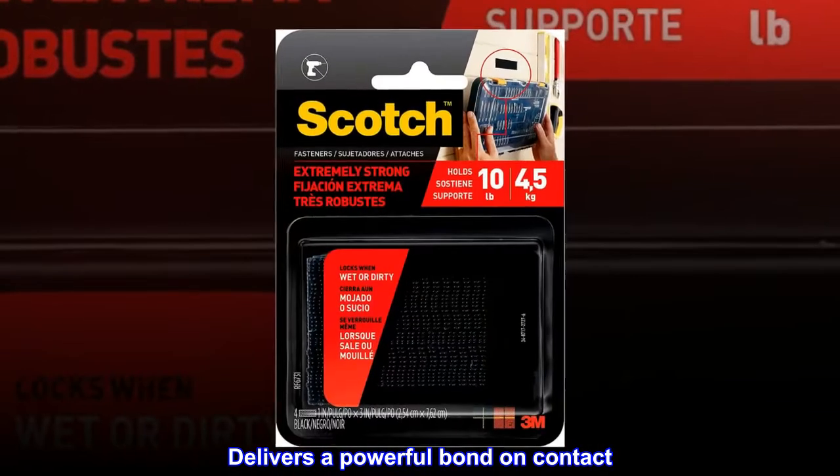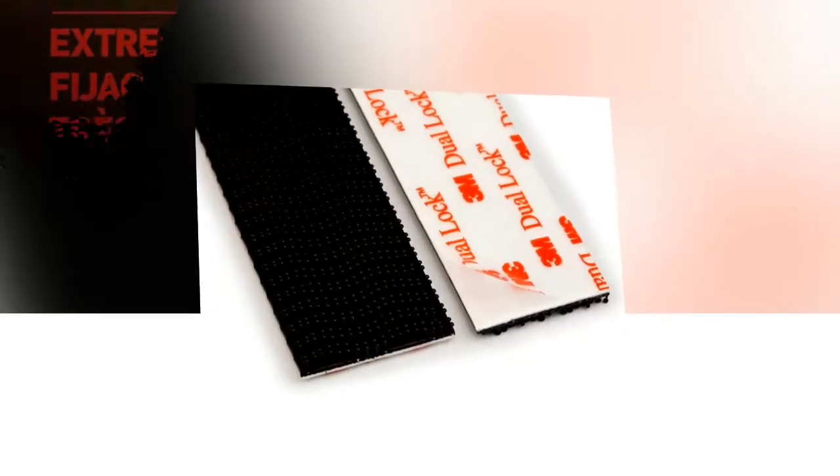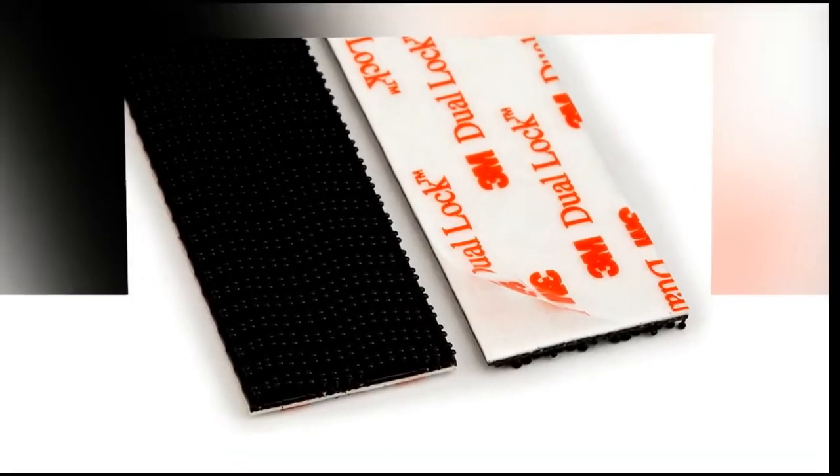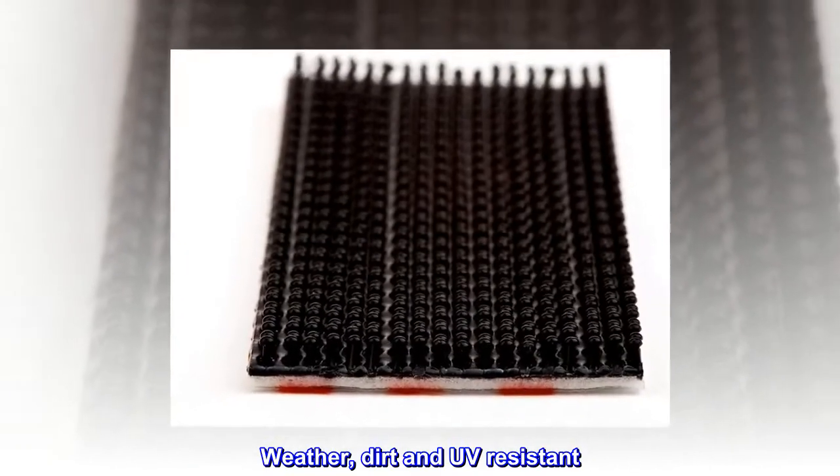Delivers a powerful bond on contact. Holds up to 10 pounds; one set holds 2 pounds. Lasts up to 1,000 closures. Weather, dirt, and UV resistant.